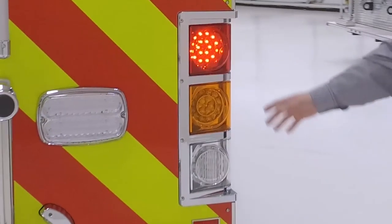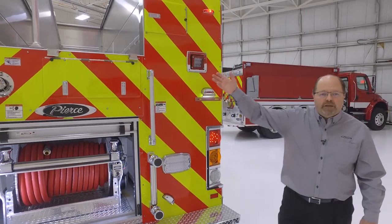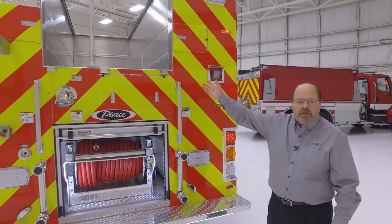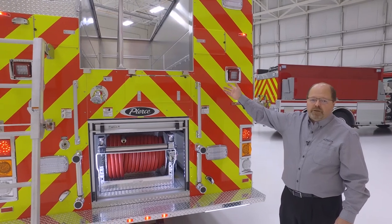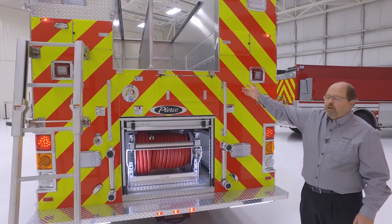We also have wrap-around tail lights for improved visibility. The water tanks on this product are available in 500, 750, and 1,000 gallons. On this truck we have a 750-gallon water tank with a low hose bed.